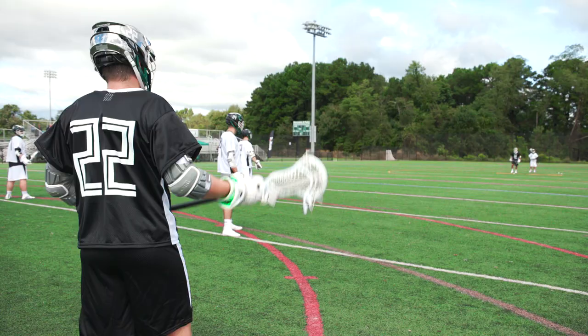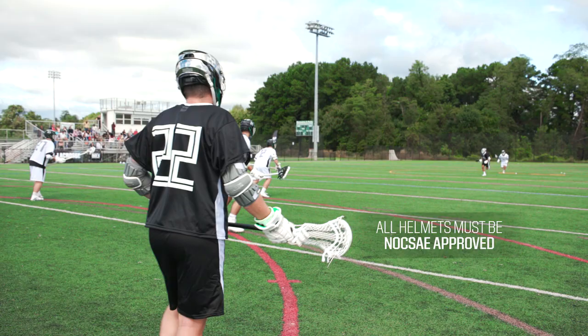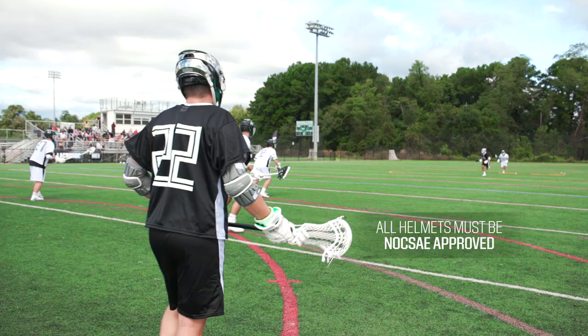Goalies are going to wear the same helmet as a field player with the addition of a throat guard to keep you safe from shots. All helmets used in the field of play must be fully NOCSAE approved.